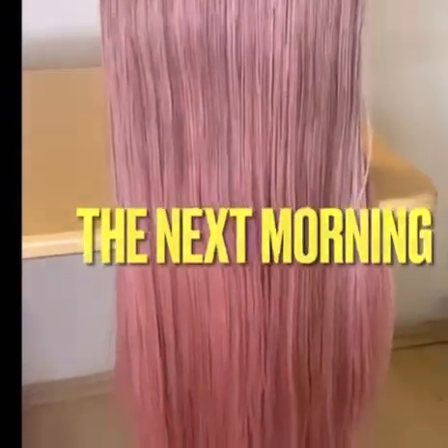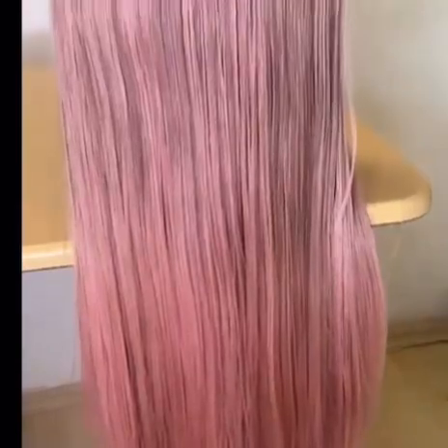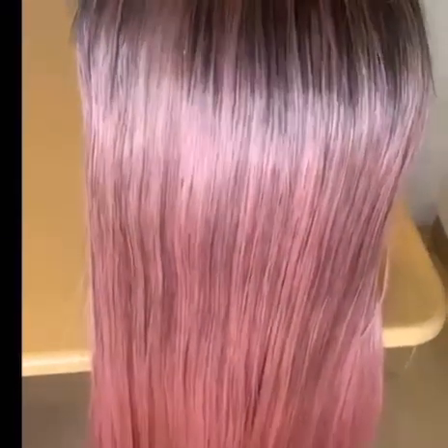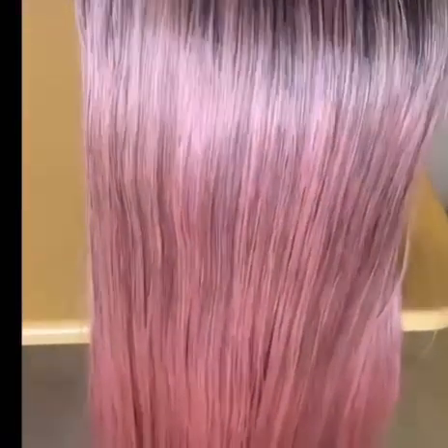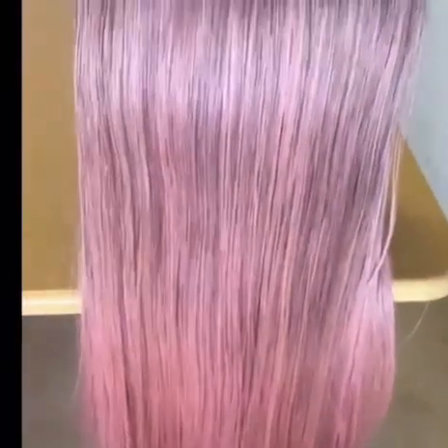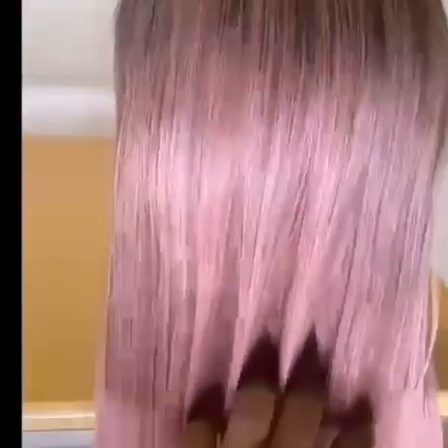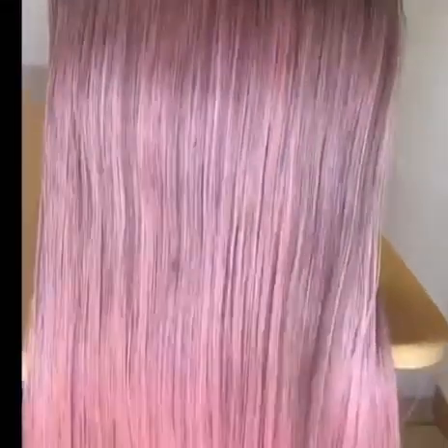It's the next morning and my hair is all dried up and it's looking amazing. My hair is so soft and very straight now — I can run my fingers through it without it getting tangled. That is what hot water does to synthetic hair. So if you want to stretch your synthetic hair, just do the hot water method — very simple.